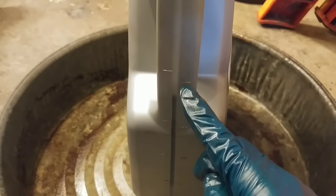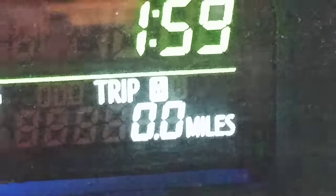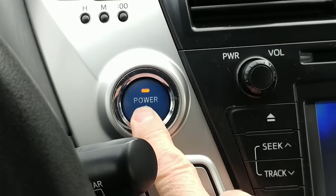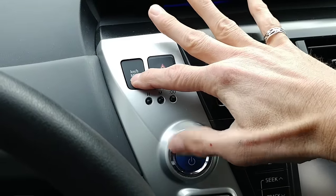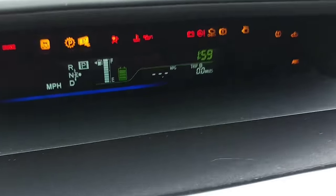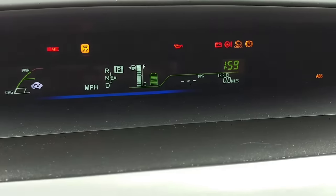Once you've got your oil in and your level set, we can go ahead and let the car know that we changed the oil by resetting the oil service light. First, make sure you're in Trip A mode, then shut things off and keep your feet off the pedals. Hold down the kilometer button, and while holding it, press the power button once, then press the power button again. You'll hear five chimes to tell you that you did it right.